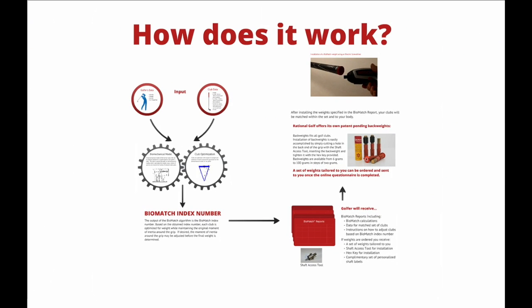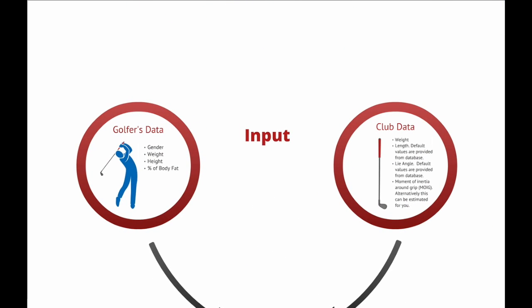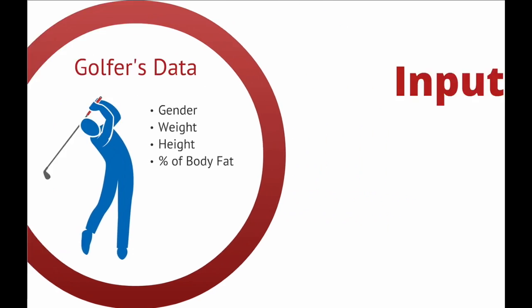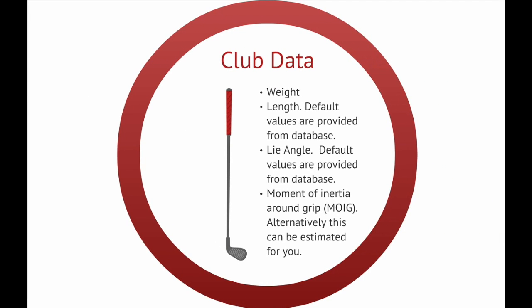How does it work? Default values for link and angle are provided from the database. The moment of inertia around the grip — MOIG — is also determined. Alternatively, this can be estimated for you.